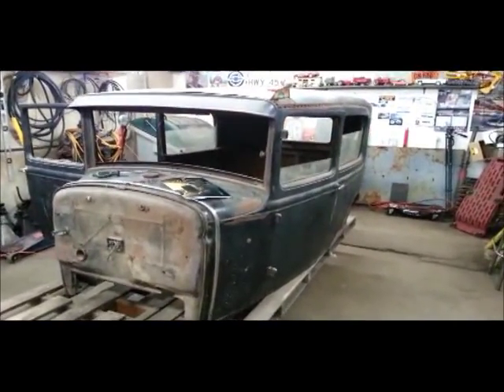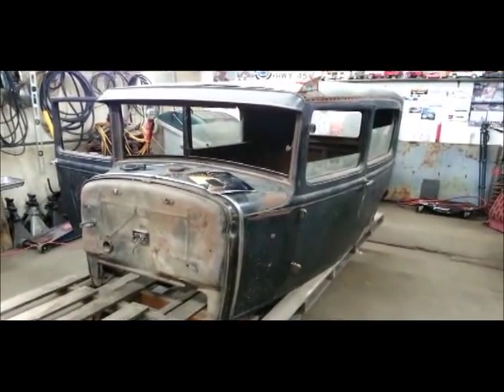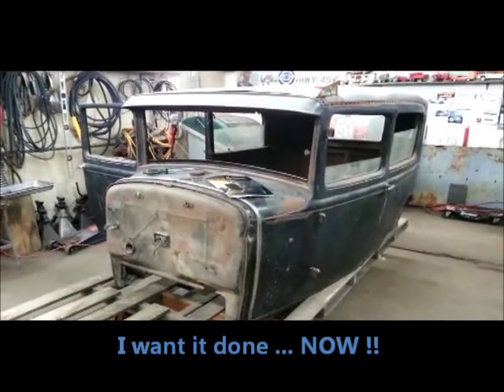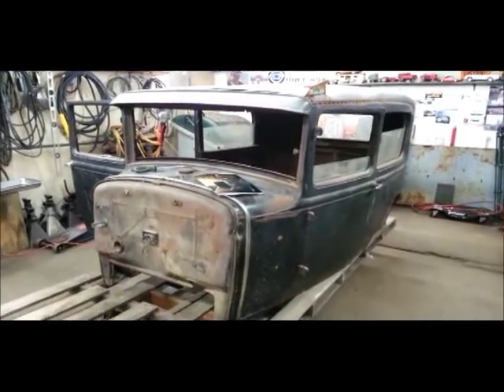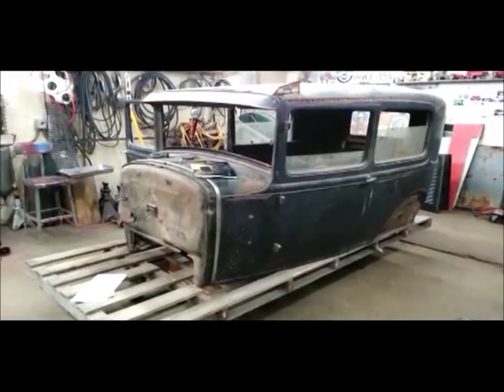And that will really speed up this project. I want this done by spring — that's the goal. As of right now, there's really no reason why that shouldn't happen. Something will come up, don't worry, it always does, but... so that's what's going on.